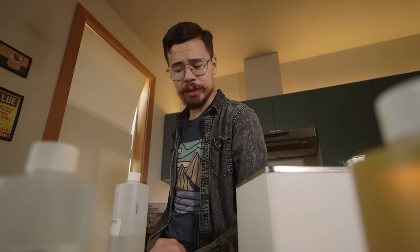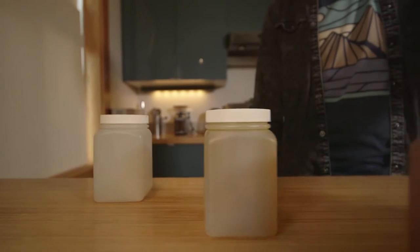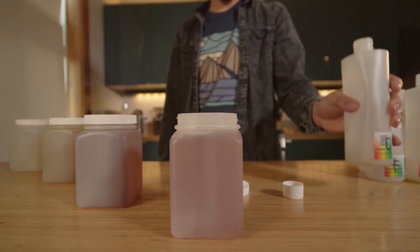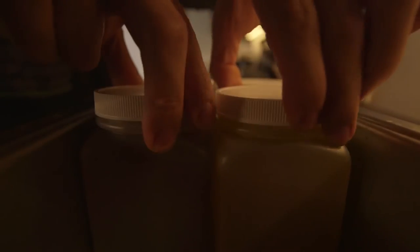The first step to developing C41 is getting four out of five chemicals heated — the stabilizer does not need to be heated. So we just need to heat up the stop bath, the developer, the fix, and the bleach. The chemicals in the storage bottles need to be transferred over to containers that fit in our water bath, as these containers are designed to be heated up unlike our storage bottles. With our four chemicals in these labeled square containers, let's set up our water bath.